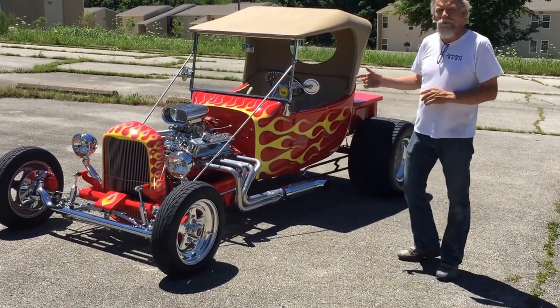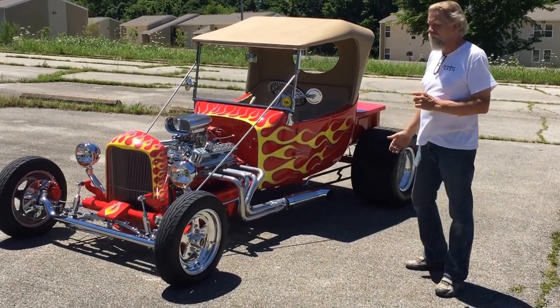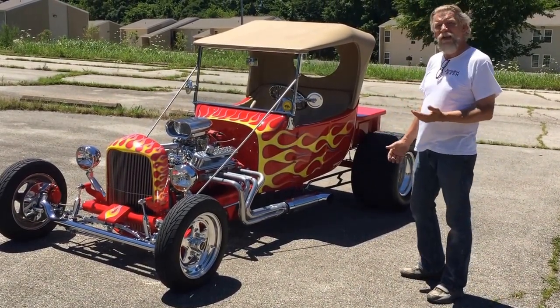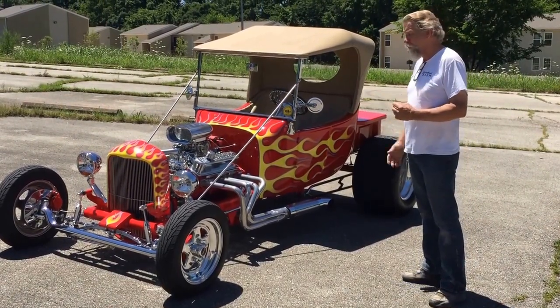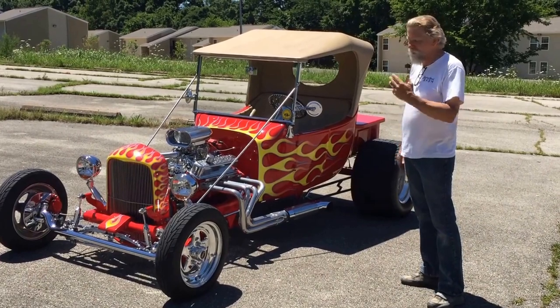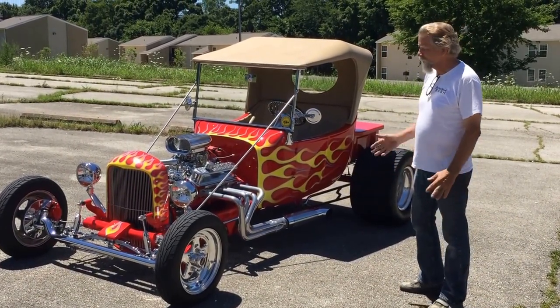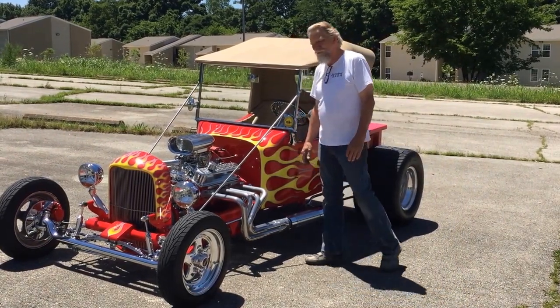This car happens to be for sale. It's a Spirit turnkey that we did in-house and it's got a lot of stuff. The car is nicer now than it was five years ago when we gave it to him — he's just been polishing and cleaning, and underneath the car is as clean as the top of it.